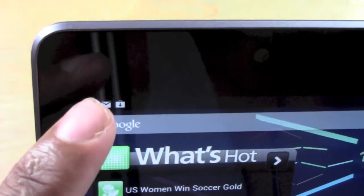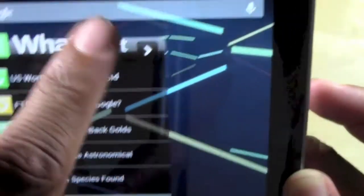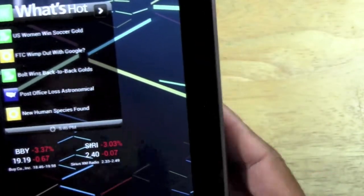And then this icon will show up in the corner, over to the left, letting you know that you took a picture of the screen. If we do our pull-down right here, our picture is right there and we can actually tap it. You can go right to the picture.